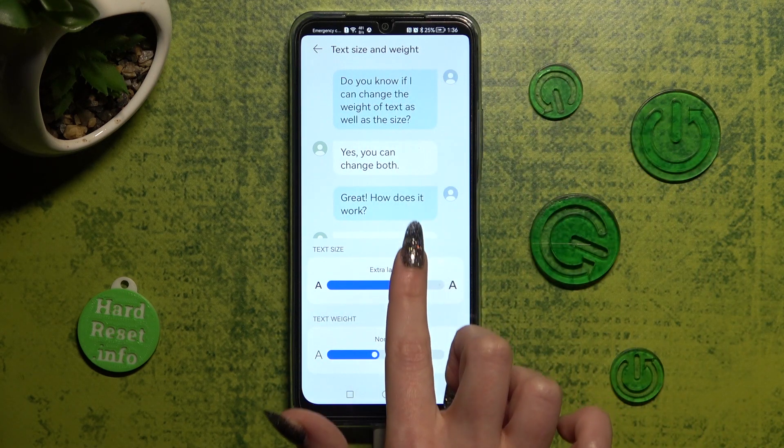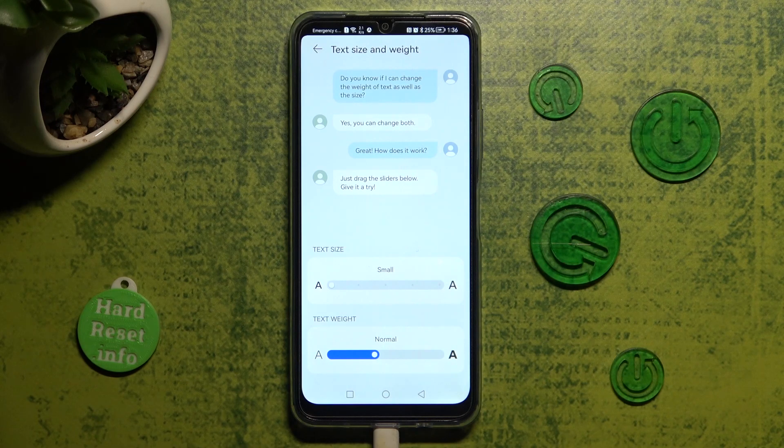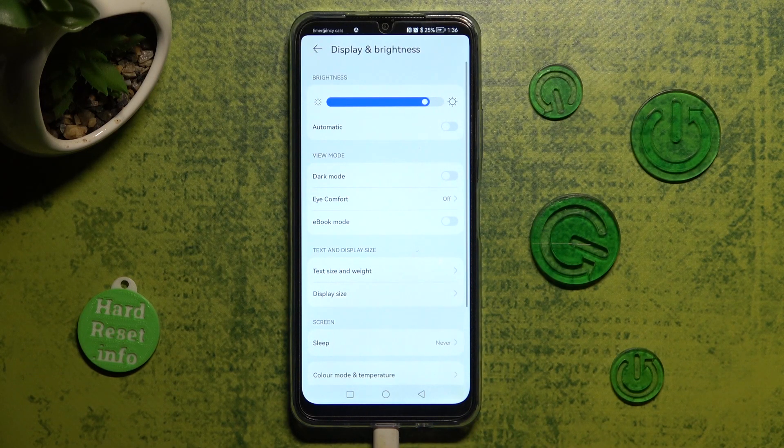You can see a preview above. When you're ready, click on the back button and as you can see, size of my text has changed.